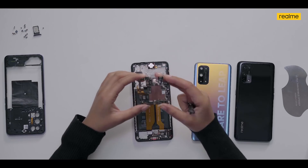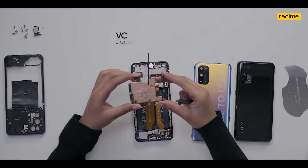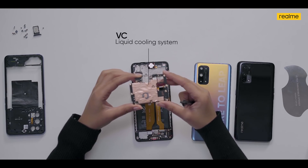Coming back to the phone: after the processor, I'd like to highlight the cooling system. We are using an e-sport grade VC liquid cooling system which has 100 percent coverage of the core heat source, avoiding the phone from becoming a heating pad even during excessive usage. The X7 Pro 5G also comes with dual mic noise cancellation — one mic at the top and one at the bottom — for smoother voice calls.